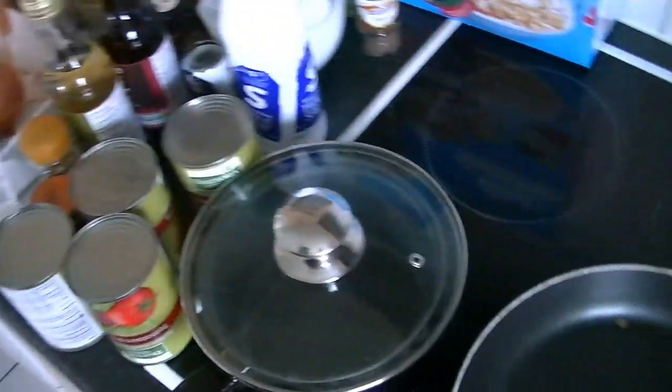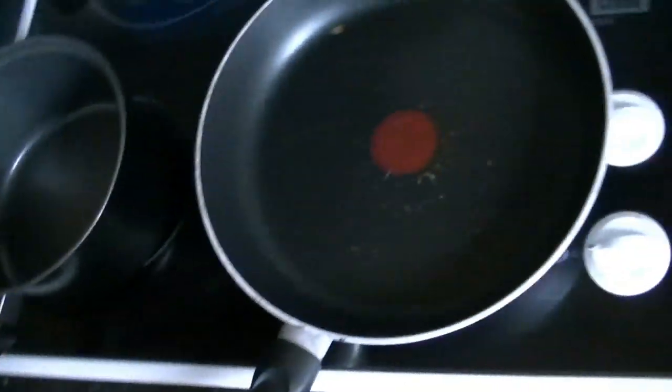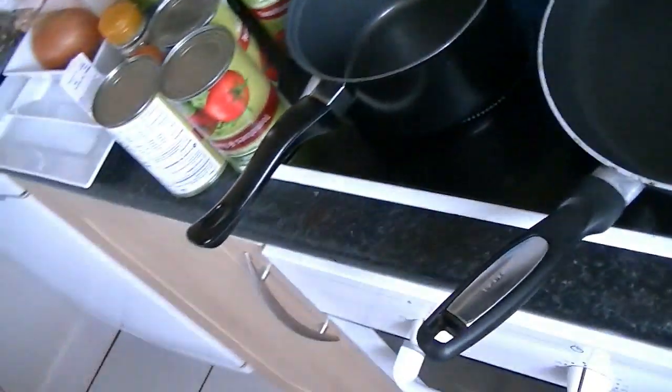For the next part, I'm using a big pot because I don't have two frying pans — I need a pot with a lid. If you have a frying pan with a lid, perfect. I'm adding about maybe two tablespoons of oil — actually, one tablespoon.